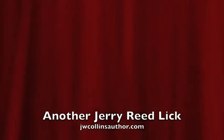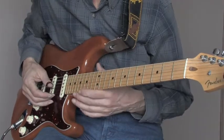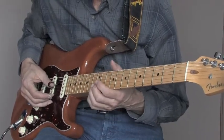Without further ado, I'm going to adjust the camera and show you how to play that cool Jerry Reed lick. Okay, here we go — I'm going to play it through real slow, if I can. It's difficult to do slow.